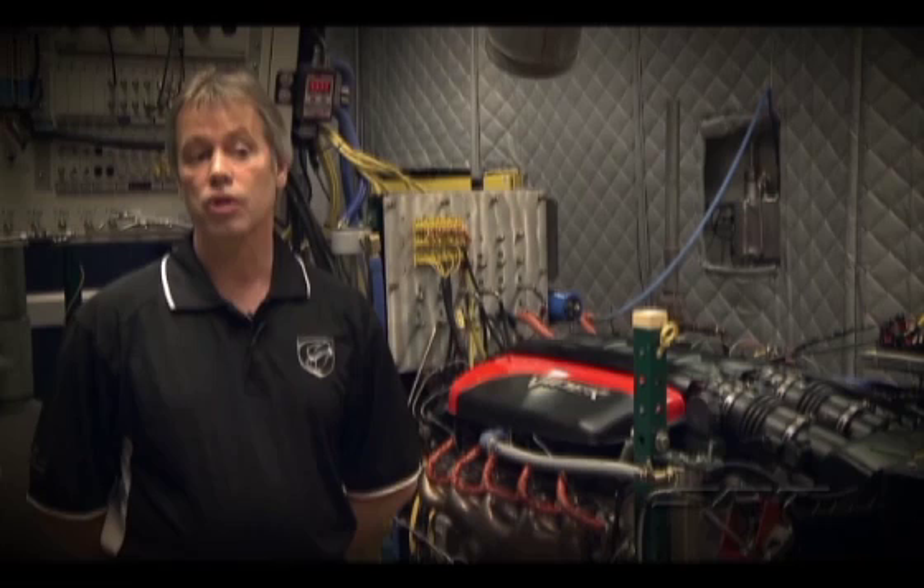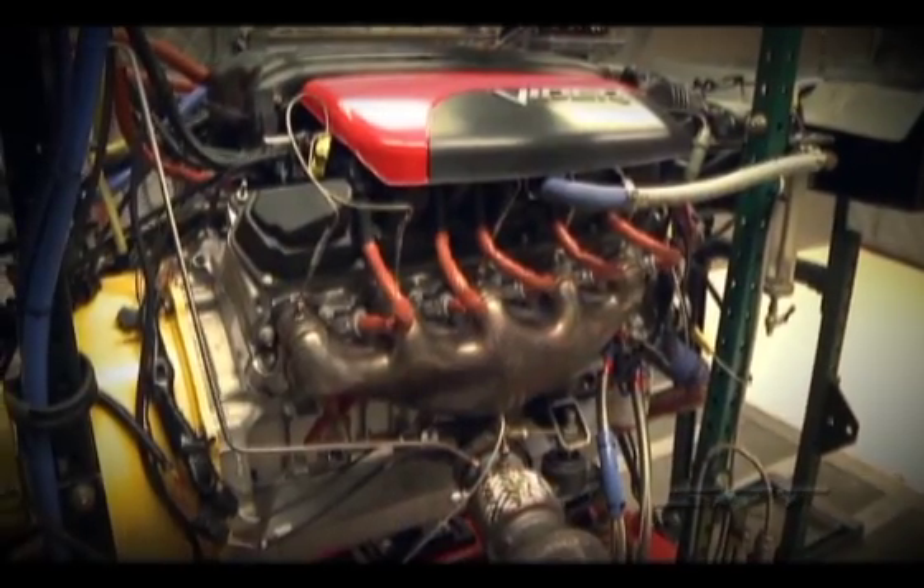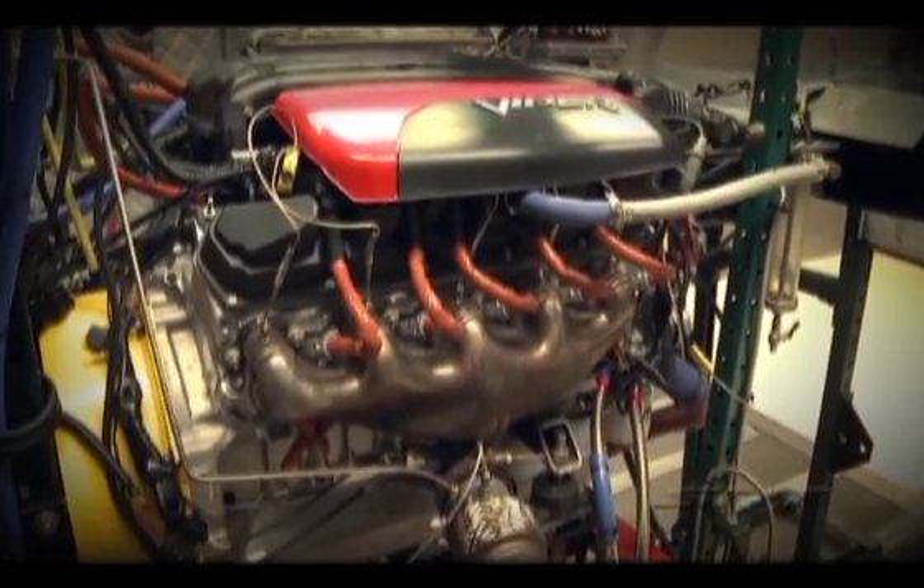Trying to get weight out of the engine as much as possible — one of my pet peeves was always the flywheel and clutch because those things are heavy.